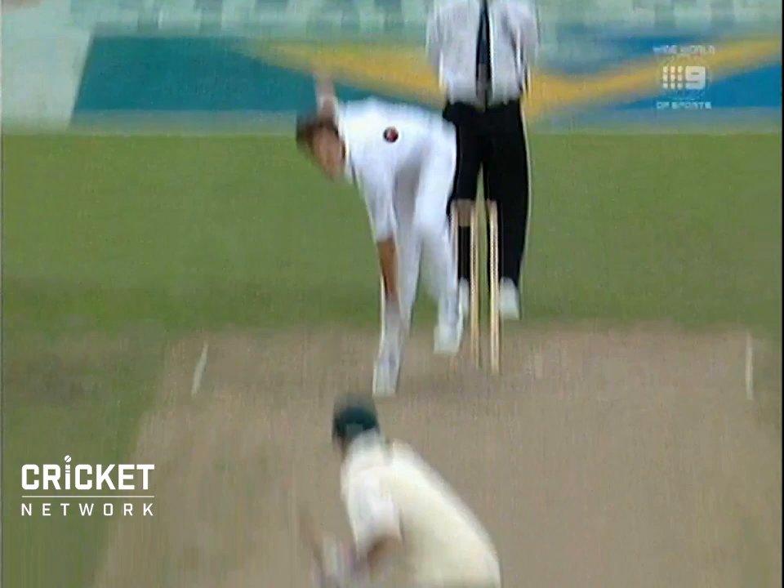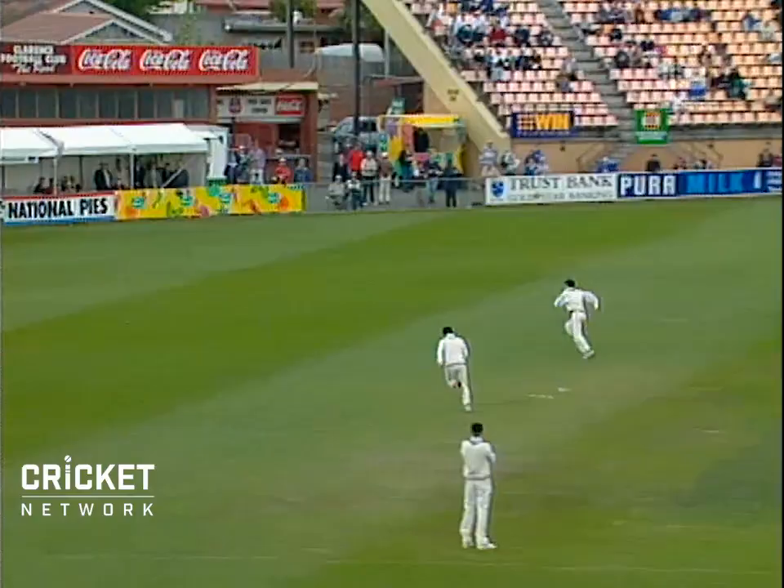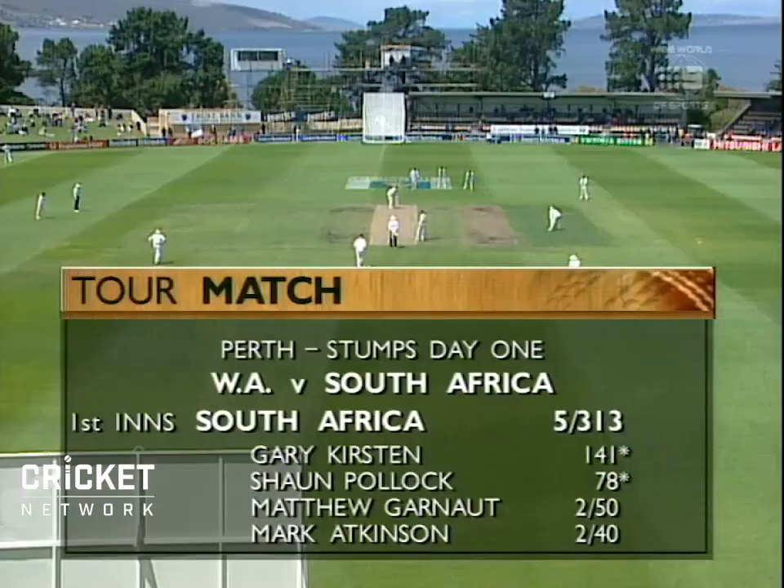The ball will be encouraged by that. It didn't seam — he was straight through the line. That's an excellent shot from Matthew Elliott. Boundary.